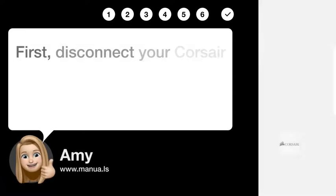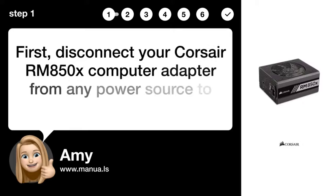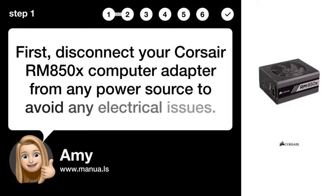Step 1: Disconnect power source. First, disconnect your Corsair RM850X computer adapter from any power source to avoid any electrical issues.